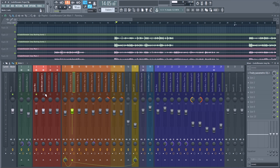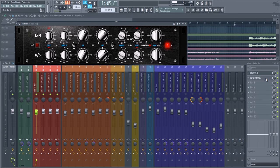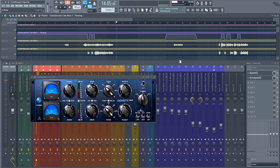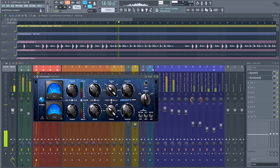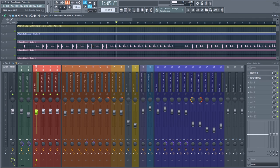The guitar bus uses the same Baxter EQ with different settings, and Density. Since the guitars have a very plucky sound, it was important to have more compression, and I turned down the timings to help with that. But when it came to the final master, it didn't turn out to be an issue.